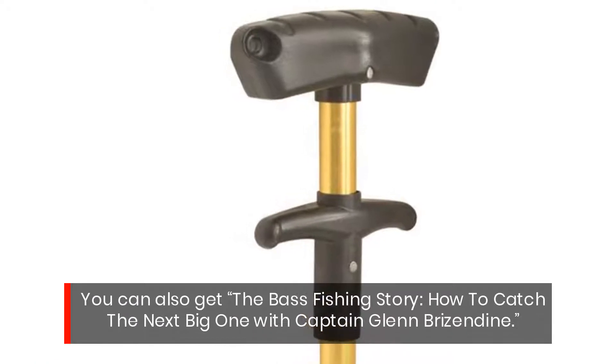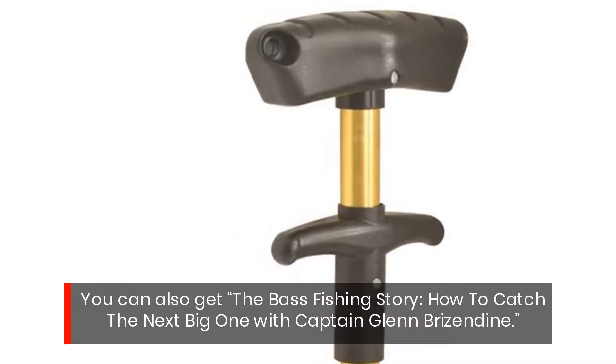You can also get the bass fishing story — how to catch the next big one — with Captain Glenn Brizendine.